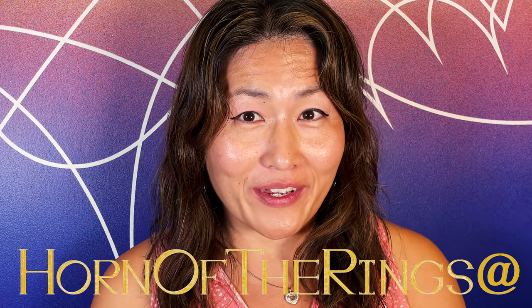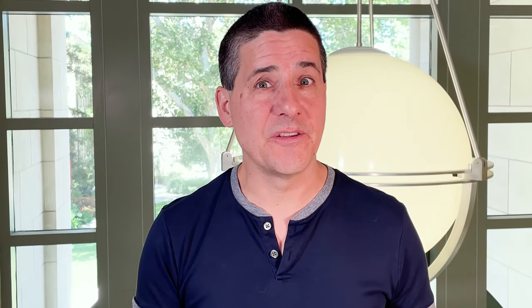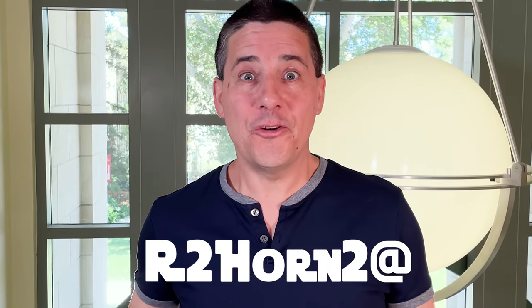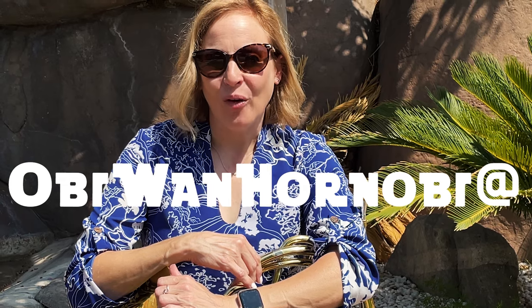Which reminds me, I have another email suggestion. Horn of the Rings? Oh my, precious. What about Star Trek? The Trouble with Trouble. Or Star Wars — R2 Horn 2, BB-8-D, Obi-Wan Horn Obi. Or, oh, Game of Tones! Practice is coming.